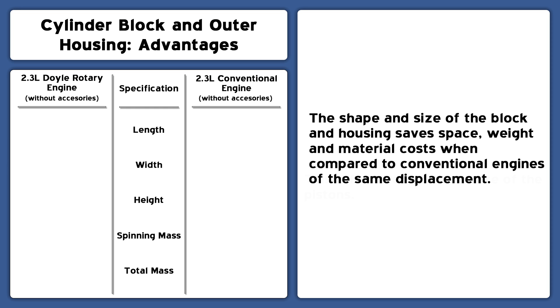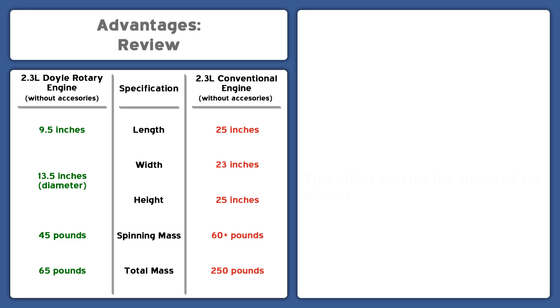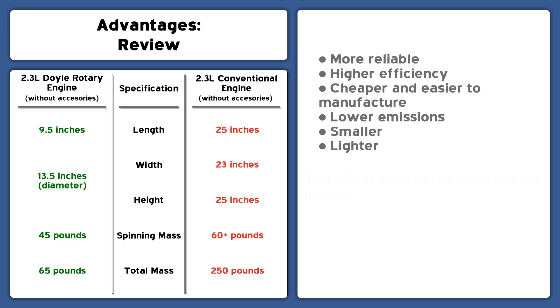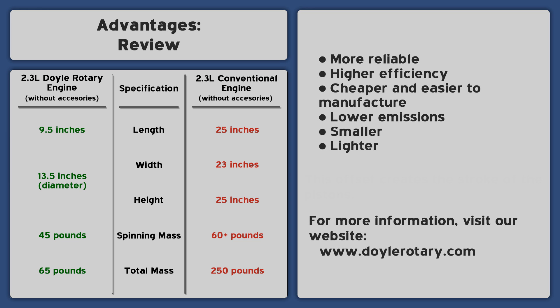The space and material savings add up to an engine that is much smaller and lighter per unit of displacement than conventional engines. The Doyle Rotary can dramatically alter the internal combustion engine market while using manufacturing processes that exist today. Without adding complexity, the Doyle Rotary provides many advantages. For more information, visit DoyleRotary.com.